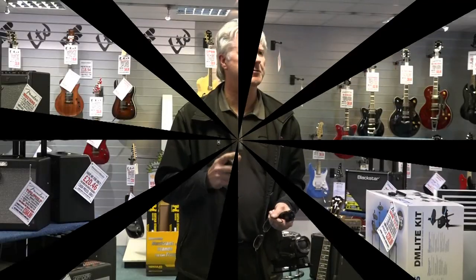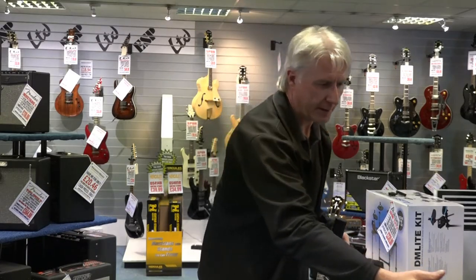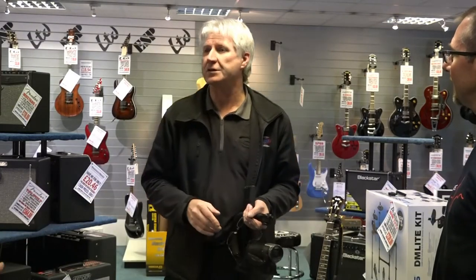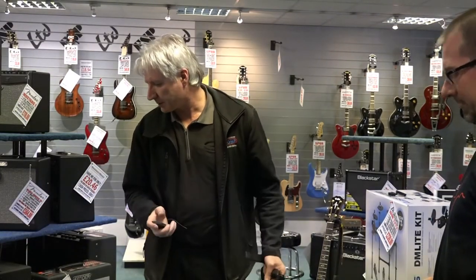Thank you for coming down guys and demonstrating this. As a customer, I'm very impressed with this system and I'm definitely going to be buying one. I think that HK Audio — another German company that seems to be outselling the rest of us at the moment — they seem to do everything quite wonderfully. For the money I'm going to be paying for it, I think I'm getting what you call bang for buck.